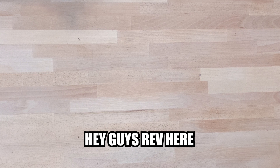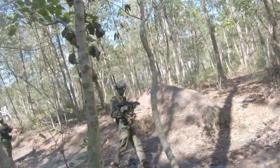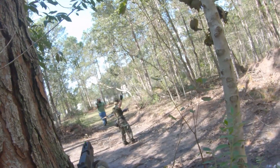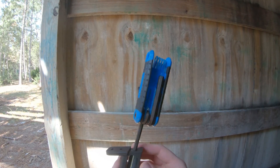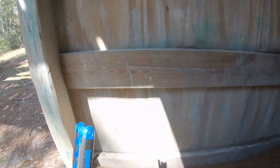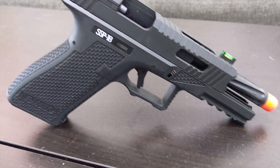Hey guys, Rev here. Are you looking for raw, unadulterated fun? Did something burn something that meant something to you? And are you looking for all of this in one small package? Well, the Novich SSP-18 is right for you.